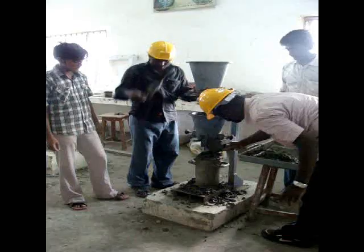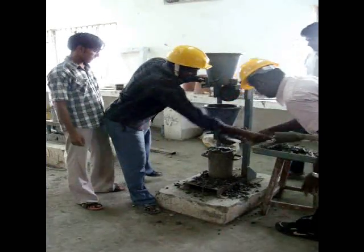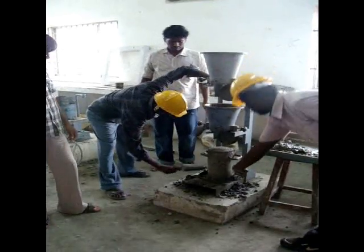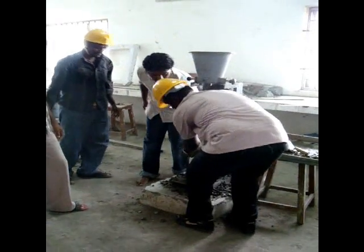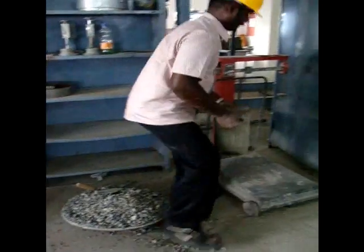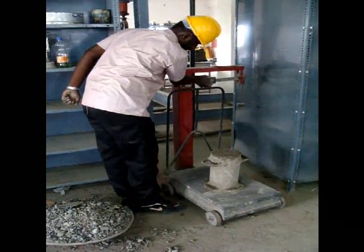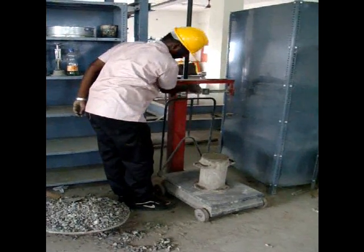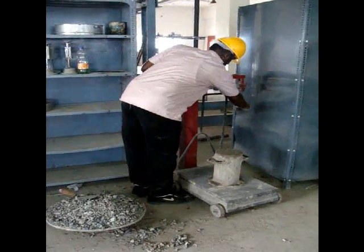Trim the excess concrete and level the concrete in the cylinder. Wipe off the excess concrete and take the weight of the fresh, partially compacted concrete in the cylinder. The weight of partially compacted concrete plus the weight of the cylinder is W2.